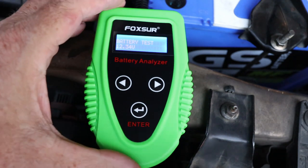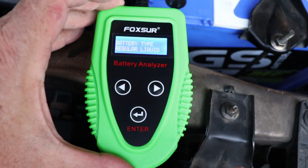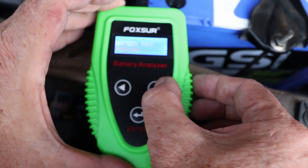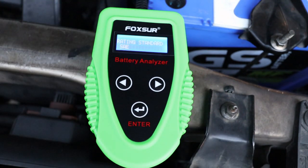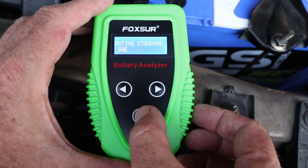Press enter. It asked me for the battery type and there are three options: regular liquid, AGM, and some kind of gel. I think it's just regular liquid, so press enter again. Now it asks me for the rating standard and there are several options — it varies by geography. I wasn't quite sure about mine but on the battery it's got SAE, so I assume it is SAE. Press enter again.